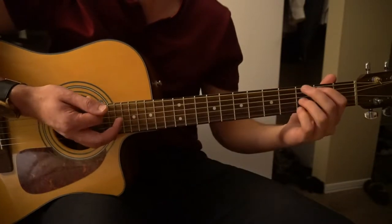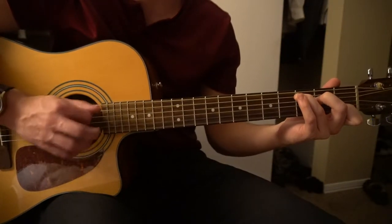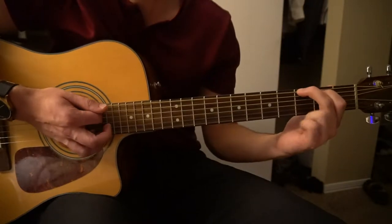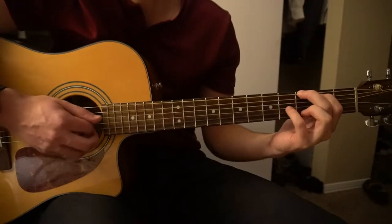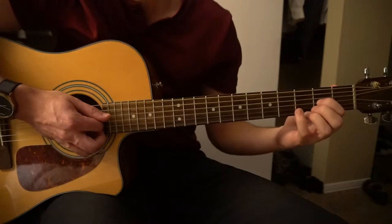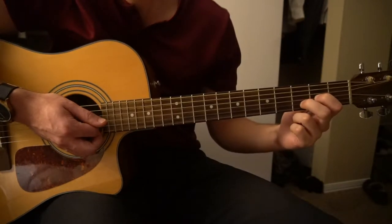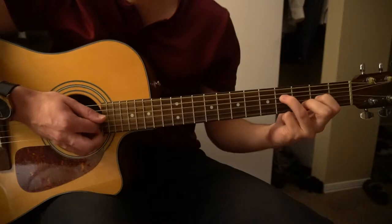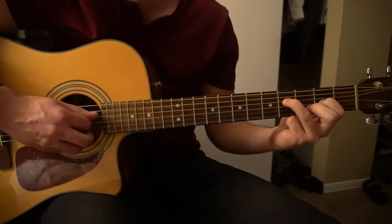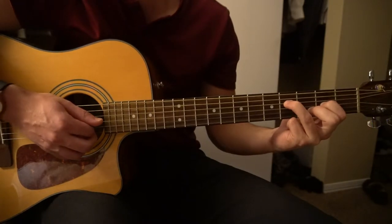If you'd like to learn the intro riff, that is accomplished by starting in your G position, strumming the top couple notes, plucking the 4th fret of the G string, then jumping to a chord where you have your index on the 2nd fret of the G string, middle finger on the 3rd fret of the B string, and your ring finger on the 4th fret of the D string. Strum that, then pluck that D string, and then go to your C.